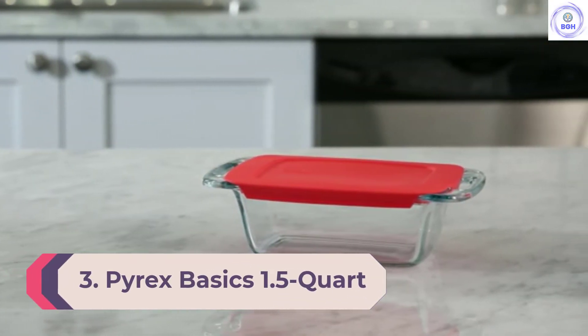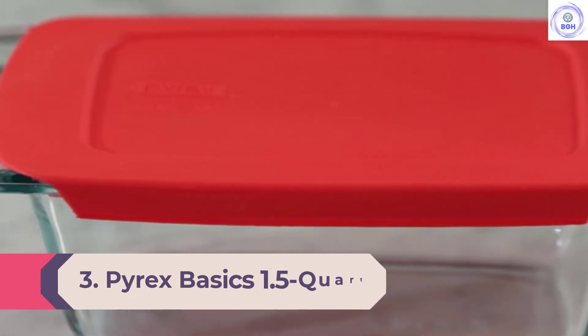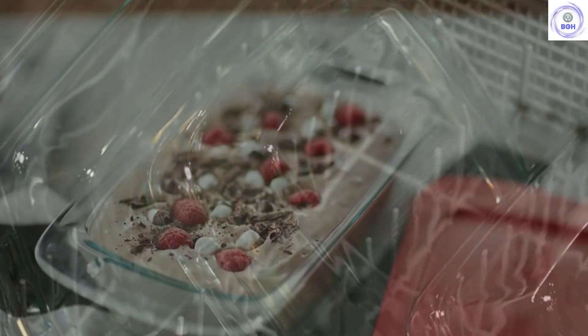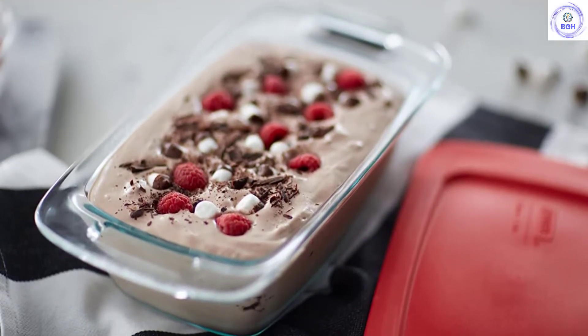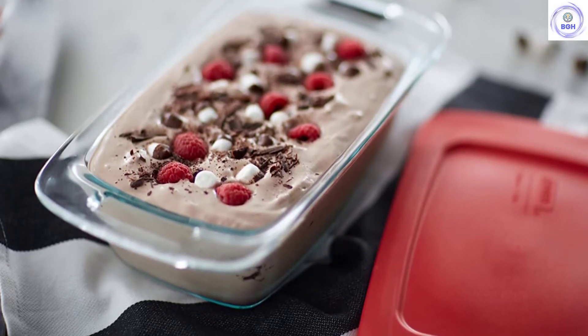Number 3: Pyrex Basics 1.5-Quart Loaf Dish. We liked this steep-walled, handled glass pan from tried-and-true Pyrex, as it produced some of the most evenly baked loaves of any pan we tested. This is partially due to the fact that its glass construction allows for a clear view of the baking process. With this helpful viewing ability, we were able to fine-tune our oven temperatures for an even bake. In terms of features, the Pyrex Basics 1.5-Quart Pan has large handles which we loved, making it easy to transport from the oven to the counter. The iconic glass construction of Pyrex products certainly has a cult following, and we are not immune.